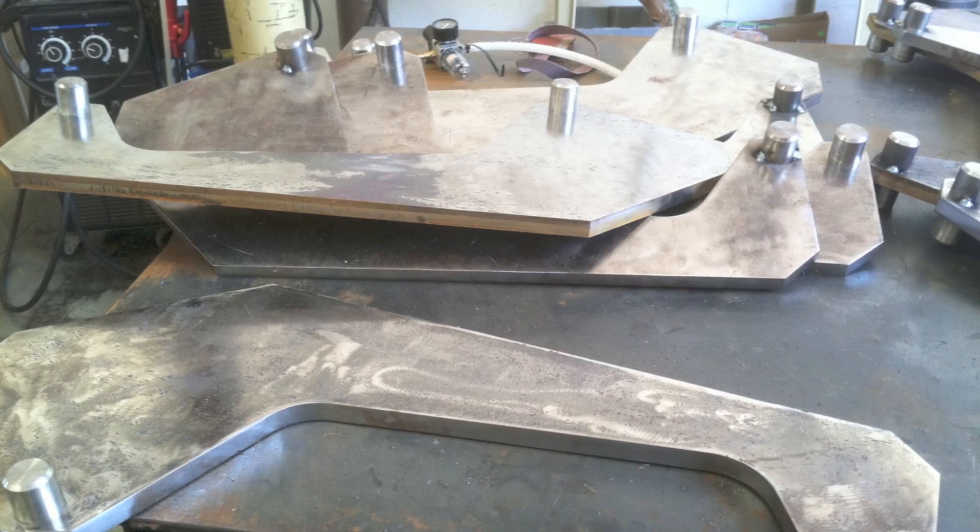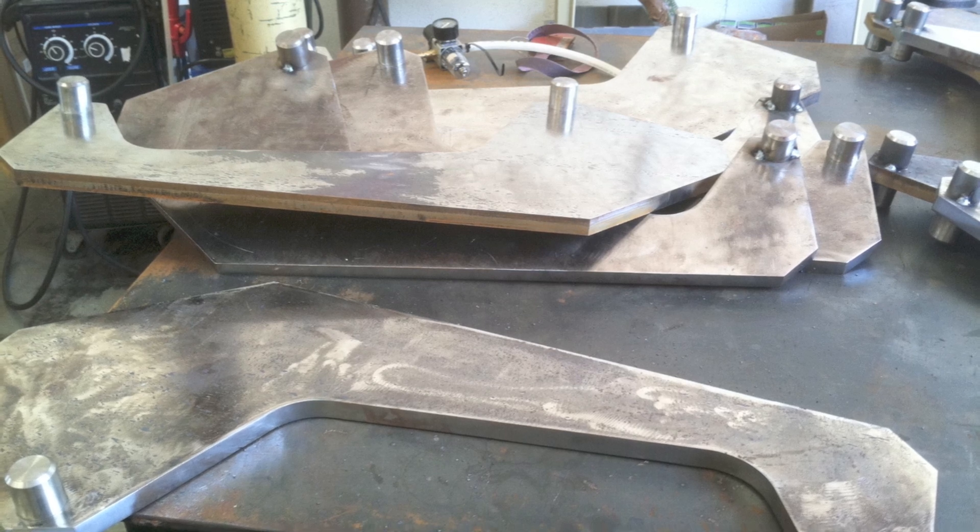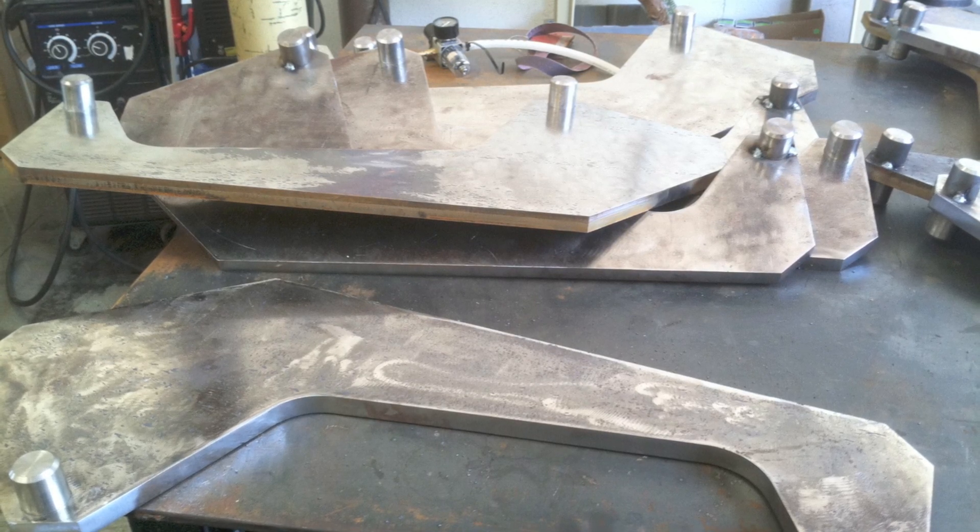I lucked up and got some real gravy work. It's not often you get metal that's already prepped, cleaned, pressed in, tacked, and ready to weld.